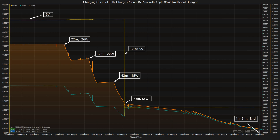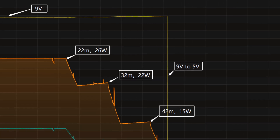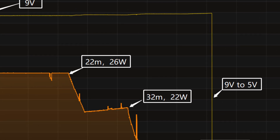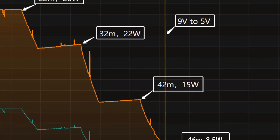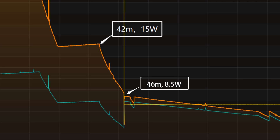Next, we'll use the Apple 35W USB-C dual charger to fully charge the iPhone 15 Plus. The voltage is around 9V at first, and the charging curve can be divided into 5 parts. In the first part, the peak power stayed around 26W for the first 22 minutes. Then the power gradually drops to 22W, 15W, and 8.5W in turn.